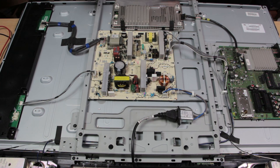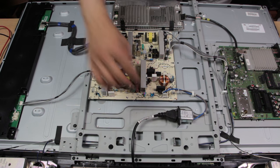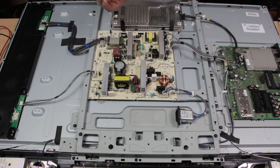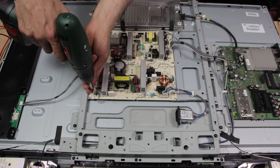Switch the TV off and unplug the mains. Now you can screw everything back together, starting with the main board — just screw everything in.